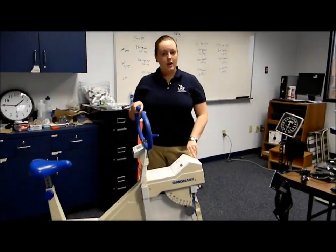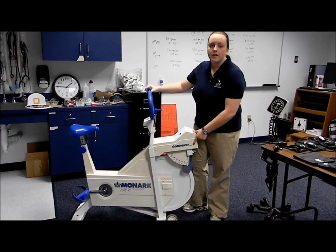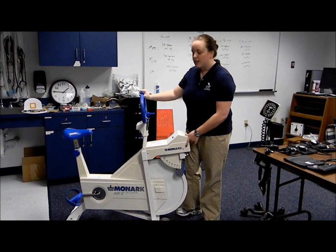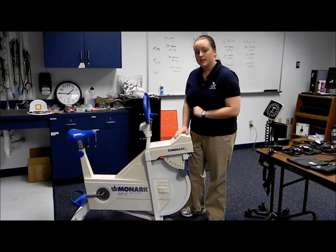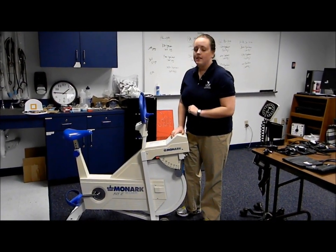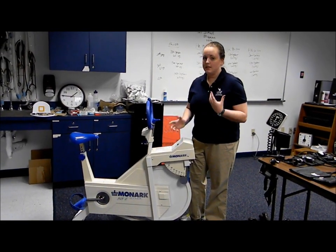Finally, you have the cycloergometer. Our cycloergometer is a Monarch. In other labs you might have one like the Tunturi. The difference between these two is the flywheel — ours has a circumference of 6 meters, whereas the Tunturi comes with a circumference of 3 meters. The significance of that is that when you do the calculations for power, it's going to be different.